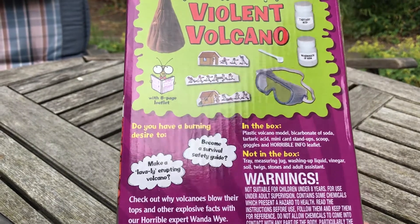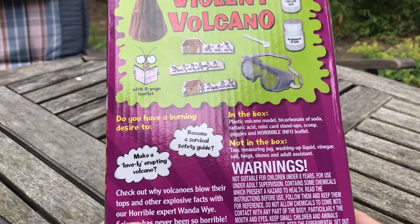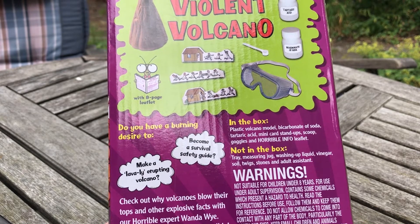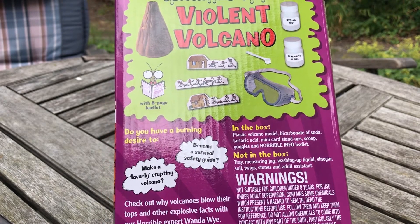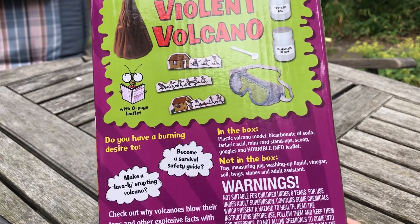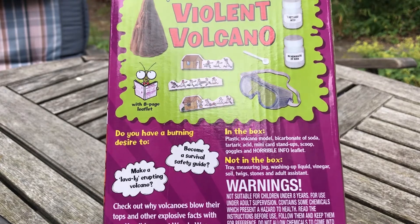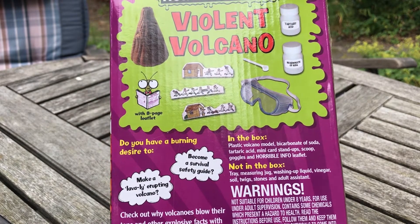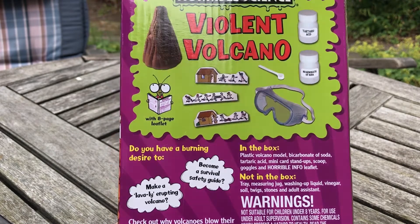What you need in addition to this is a tray, a measuring jug, some washing up liquid, some vinegar, some soiled twigs and stones for the effects, and an adult assistant. For me, I'm the adult assistant, but the person doing the experiment is Angus! Angus will be doing the experiment.